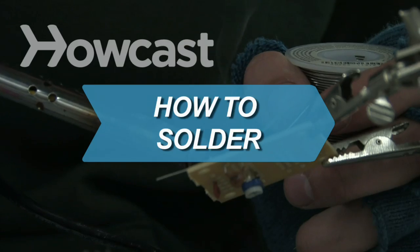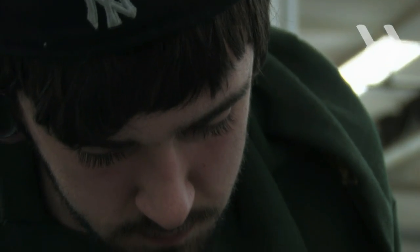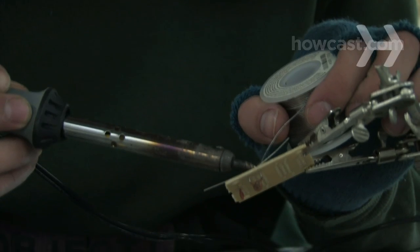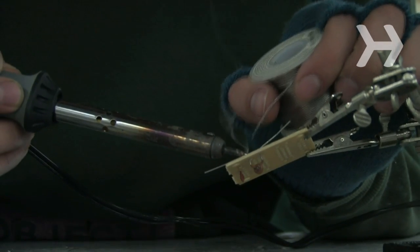How to Solder. Whether you like to tinker with electronics or do your own plumbing repairs, soldering metal is an essential skill. Plus, it's kind of fun.